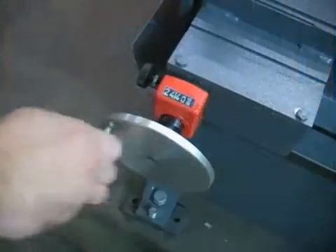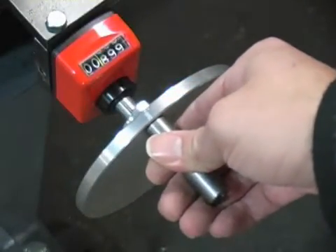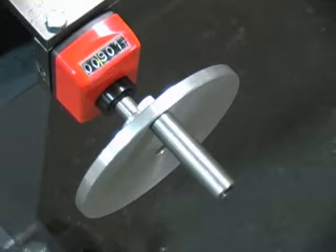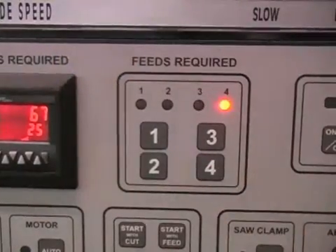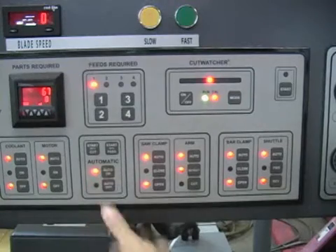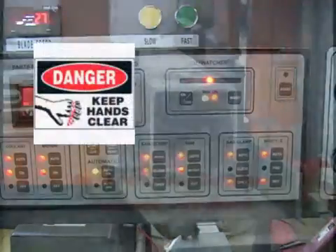To set the bar feed up for automatic operation, adjust the mechanical digital readout on the back of the bar feed for the desired length of cuts needed. Move the part length past the desired length by 0.0015 inches or so, and then back down to the desired part length — this removes the gear backlash for better accuracy. From the console, select the number of feeds and the number of parts required. Press the auto on button to turn the automatic mode on. The start with cut button pressed simultaneously with the safety start button allows a trim cut without counting the trim piece as the first part in the job quantity.